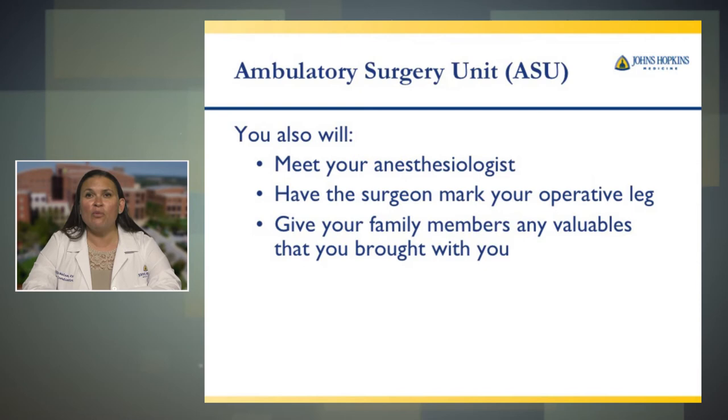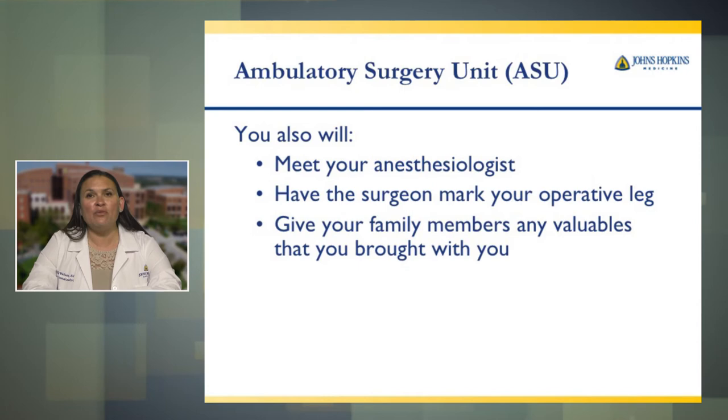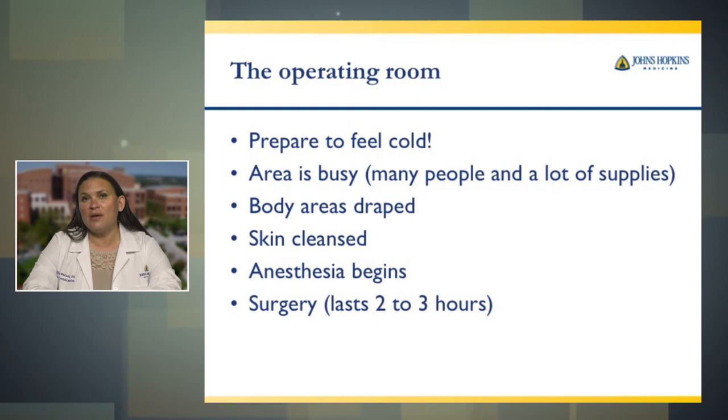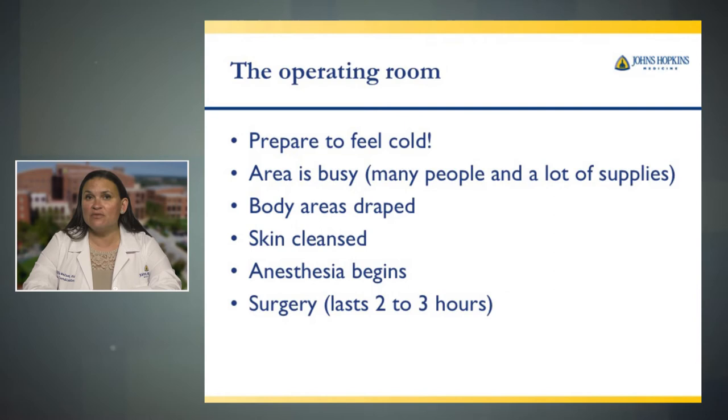You will also meet your surgeon, who will mark your operative leg. At this time, you should give your family members any valuables or belongings you brought with you, and they will be escorted to the family waiting room. In the operating room, it is cold — we keep it that way to limit bacterial growth. The area is very busy with many people and lots of supplies. Your body area will be draped, your skin will be cleansed again, and anesthesia will begin.